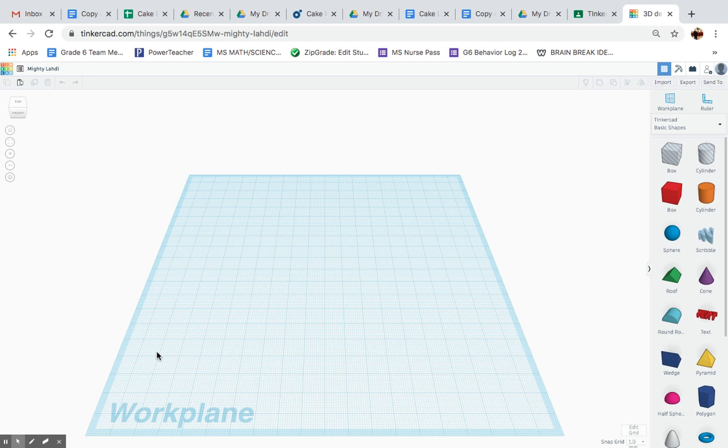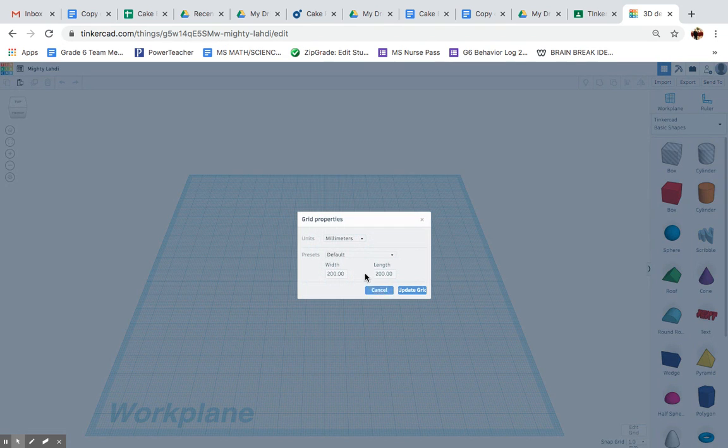So here we have a work plane, and part of the requirements of this project is to convert it to inches. So to convert a work grid to inches, we'll click on Edit Grid, where it says millimeters, we'll click on millimeters, and then inches.